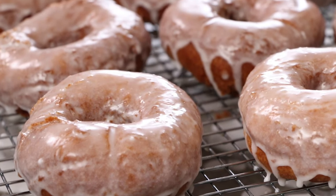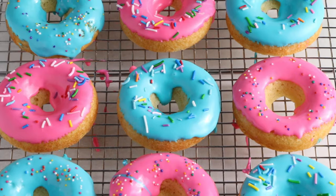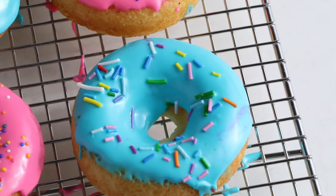Hey Sugar Geeks! Liz here. So you guys have seen me make sourdough donuts, classic fried cake donuts, but what about baked donuts? I'm going to show you how to make a super easy baked donut with colored glaze coming up next on The Sugar Geek Show.